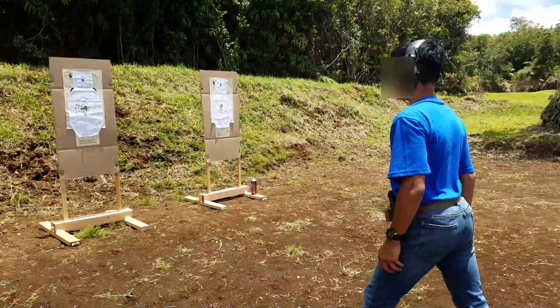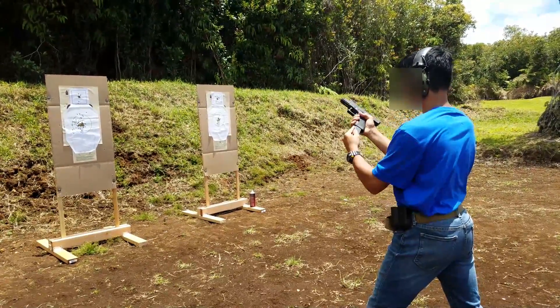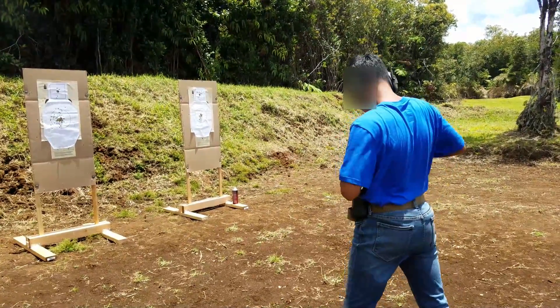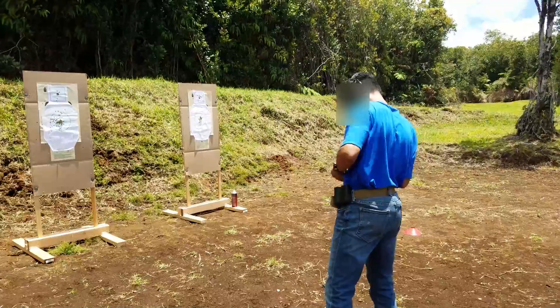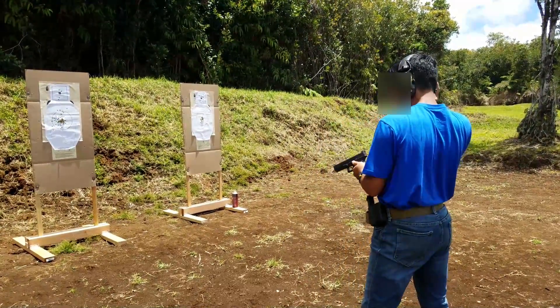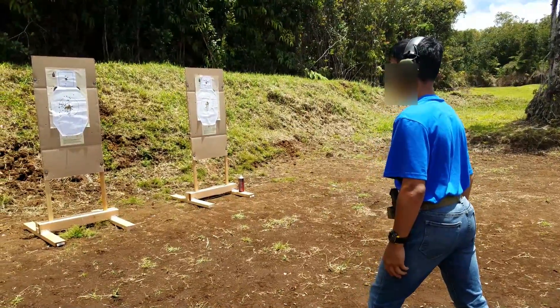One fire one, stand by. Up. Good. Set it up again. Alright, here we go. Ready? One fire one. Up.